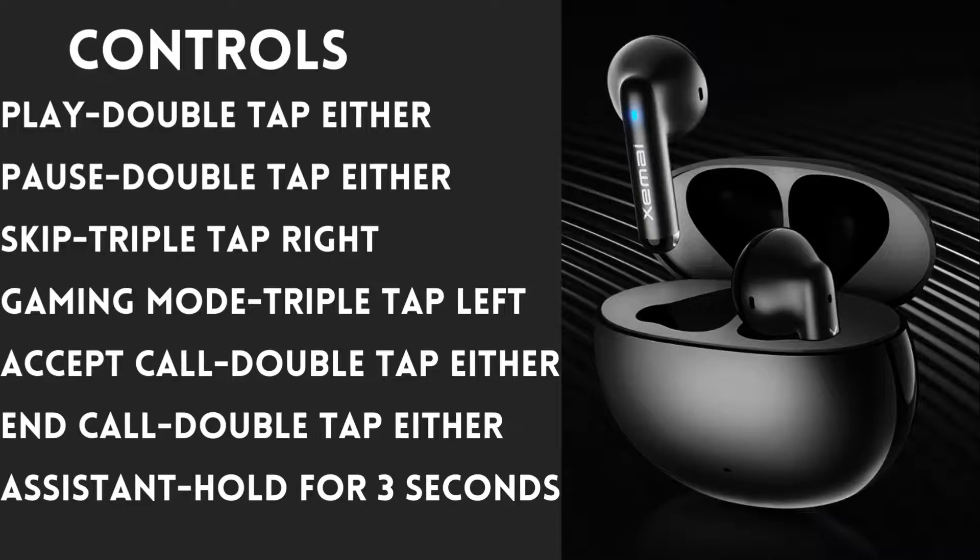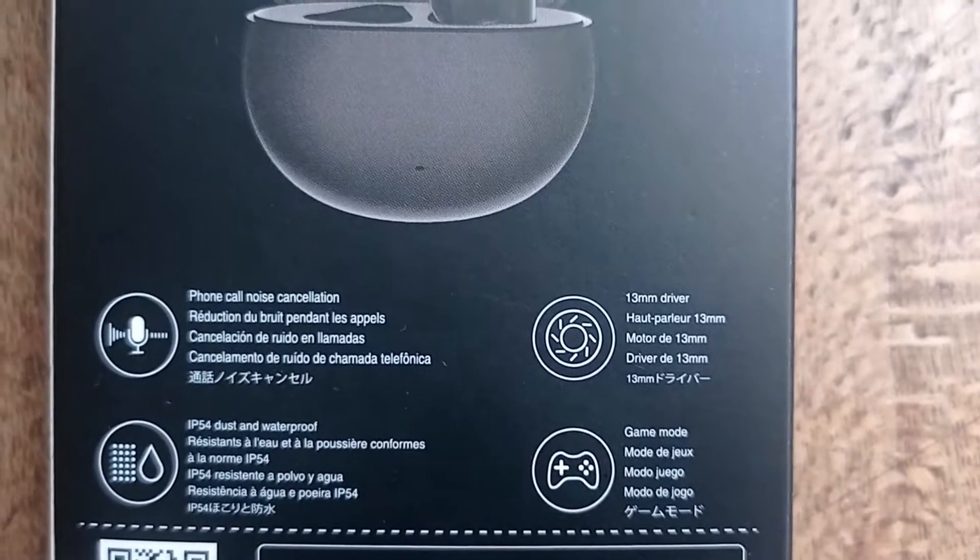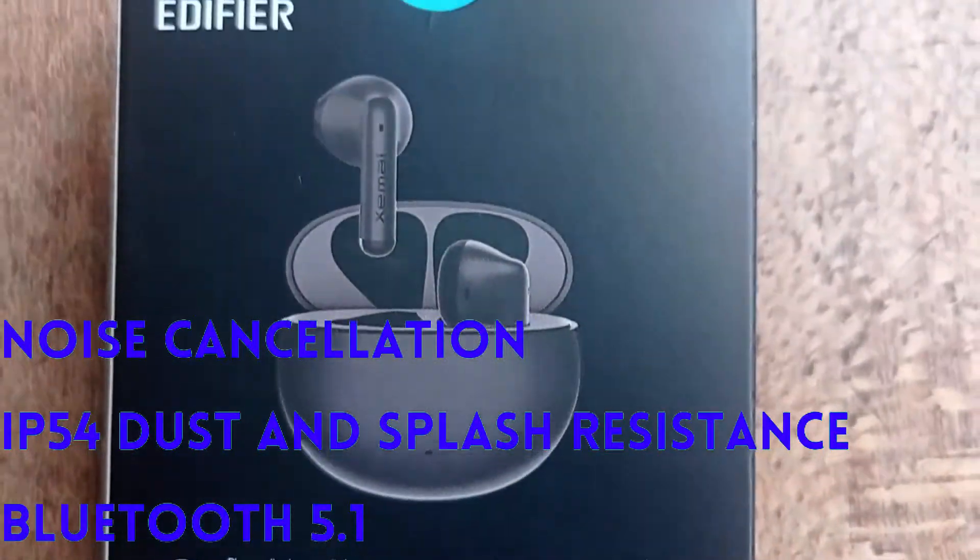Since you can't skip to the previous track or restart the track, and you can't increase or decrease the volume either, I'd give the controls a 7 out of 10 — they could do better. It would also be easier if pausing and playing was just a single tap. Also, you can't customize the controls, so you'll get what you get.